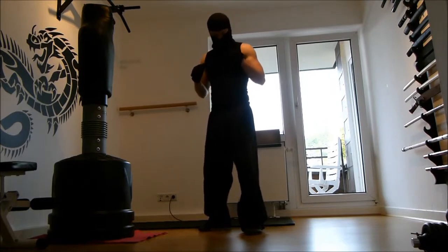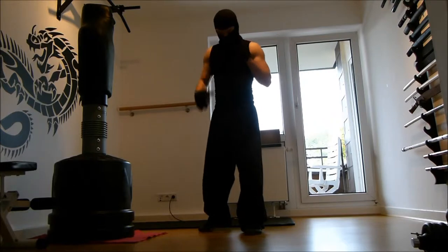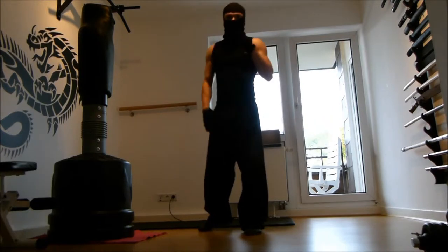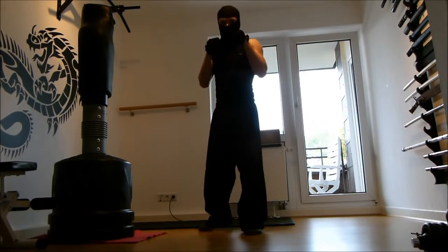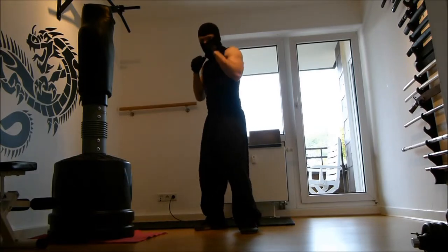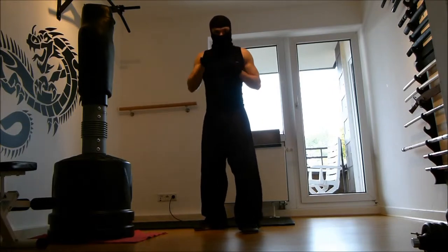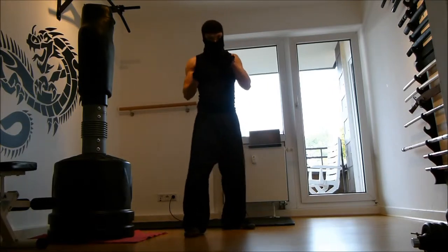Your legs are shoulder width apart. One leg is slightly in front, the other is slightly behind. The rear leg is the leg where you have your strong arm, where you throw your punches. So if you are right-handed, usually your right side is the back or rear side. And if you are left-handed, you can do it the other way around.